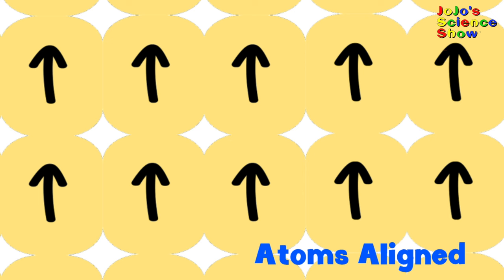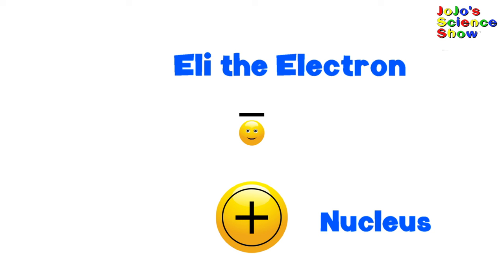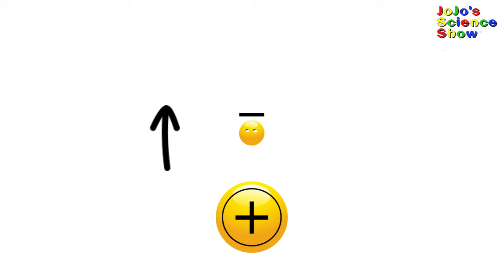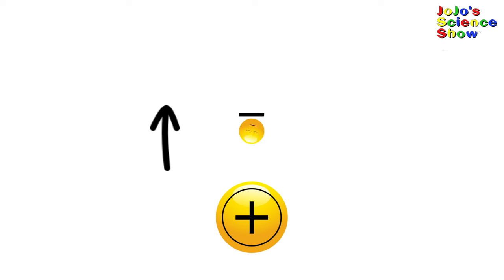Now we can see the collection of atoms, all lined up with their magnetic fields all pointing in the same direction. Let's zoom in even further because we still don't know where the magnetic field is coming from. Oh look, it's Eli the Electron! He's going to explain to us where the magnetic field is coming from. Hi kids, it's me Eli the Electron and I have a negative charge. Moving charges make magnetic fields. When I spin, I'm a spinning charge that makes a magnetic field.